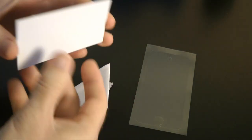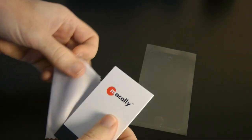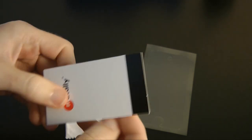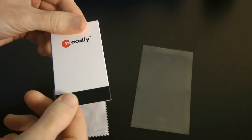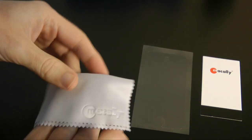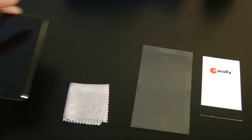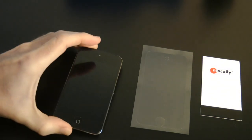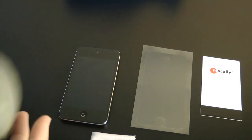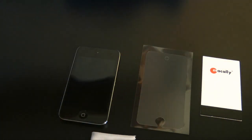We also get a little pack — let's open this up and see what we get inside. This is some sort of applicator card, quite big for pushing down the screen protector. So you get this and you also get a little polishing cloth for polishing the screen. I'm going to be putting this on my fourth-generation iPod Touch.